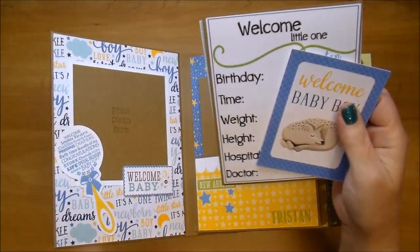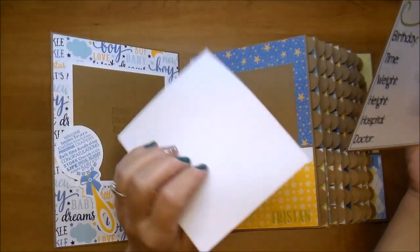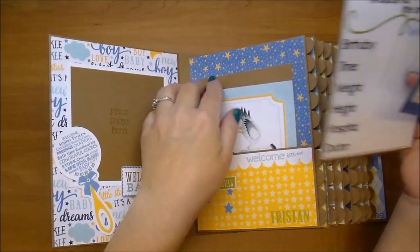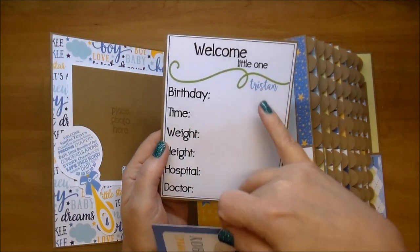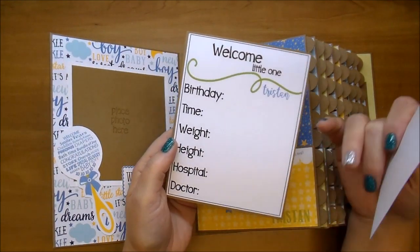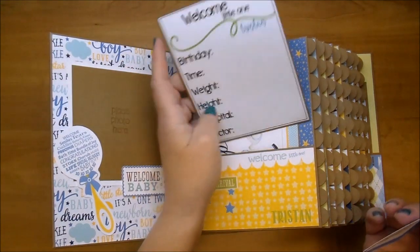This is the baby being born information from the paper collection — it's a 3 by 4. This one says Special Delivery, perfect to add photos to the back or journaling. And then every single pocket, I designed a milestone card. This is the welcome little one; it has the baby's name on it, birthday time, weight, height, hospital, and the doctor. So the mom can write the birth story or add a photo, whatever she'd like to do.